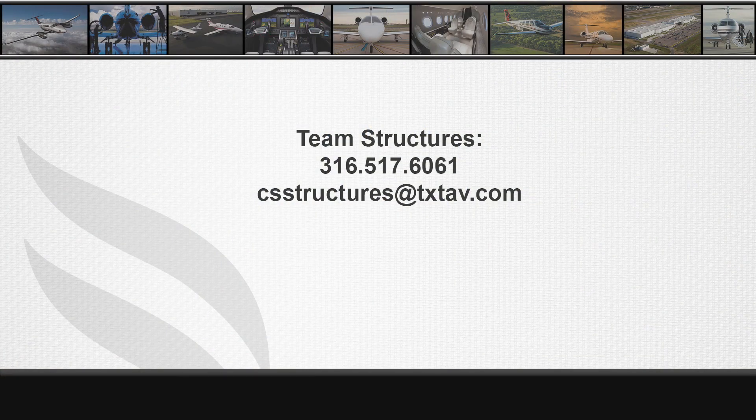If you have any questions on oversizing fasteners, please contact Team Structures at 316-517-6061 or email us at csstructures@txtav.com.